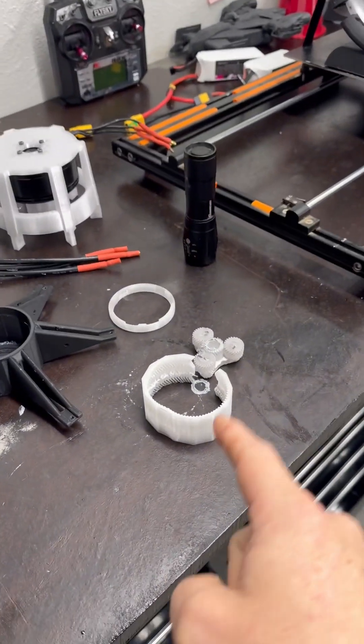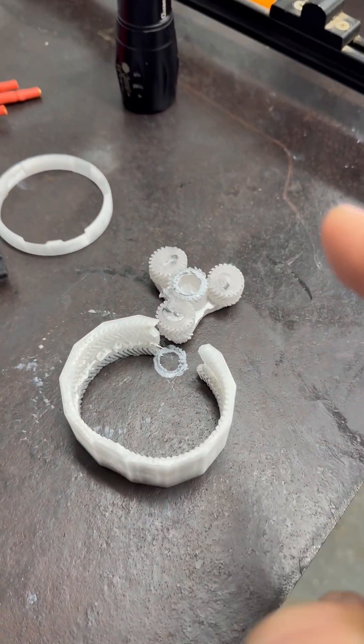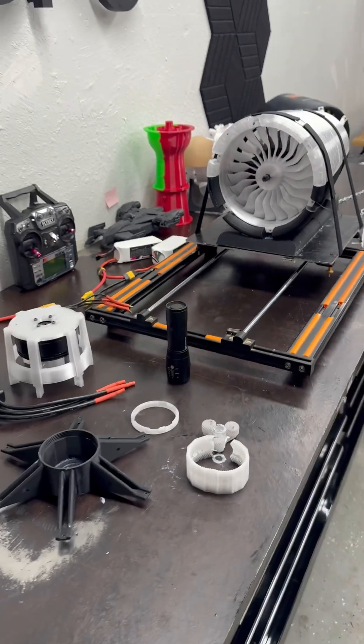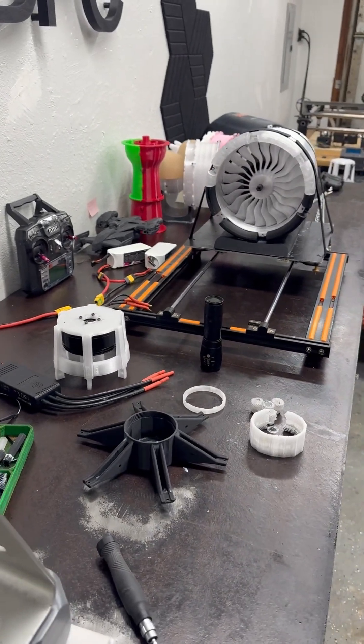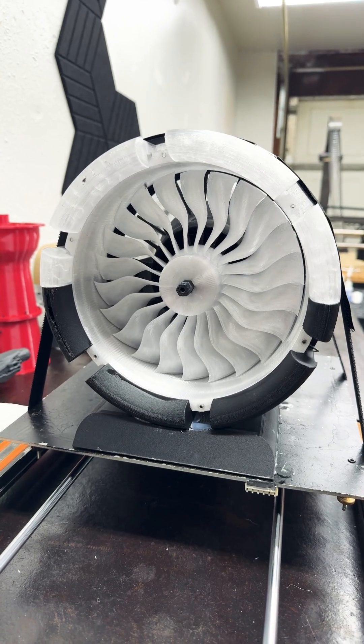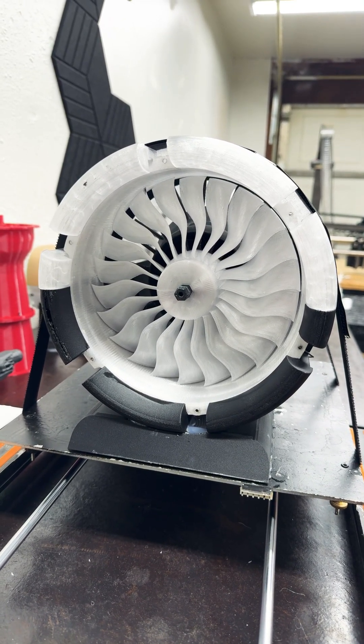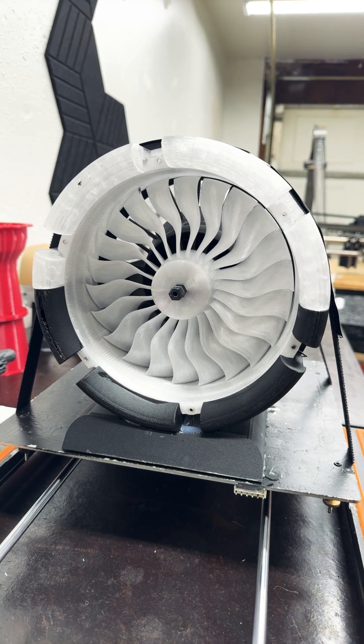Let's see what resin type and what printer is going to do the best to make this function flawlessly. I guess we'll see who's willing to step up to the plate. I don't see the resin printer manufacturers doing it — I think they're going to bend the knee to Bambu Labs.